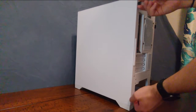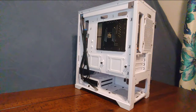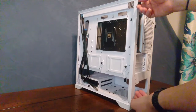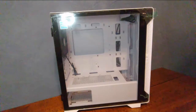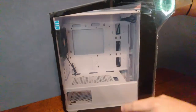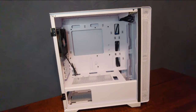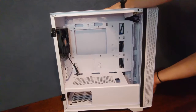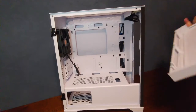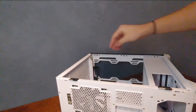Next, we're going to prepare the case to work in. Remove the thumb screws securing your side panel or panels and slide them off. If you aren't sure how to remove the panels for your case, check your owner's manual. I like to thread the screws back into their holes so I don't lose them during the build. We're going to remove both side panels as well as the dust filter and the front panel. Then lie the case on its side — we're ready to install our motherboard.